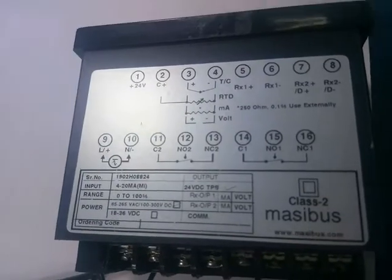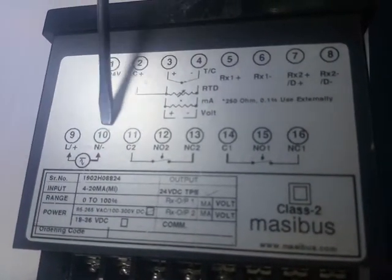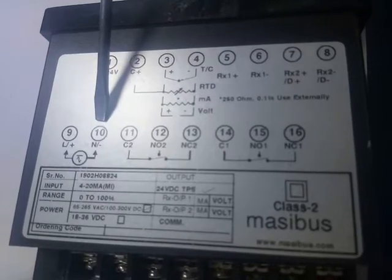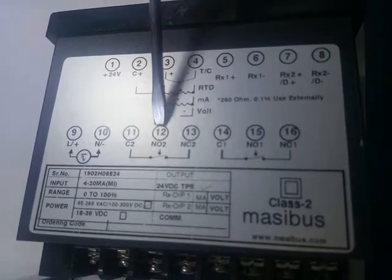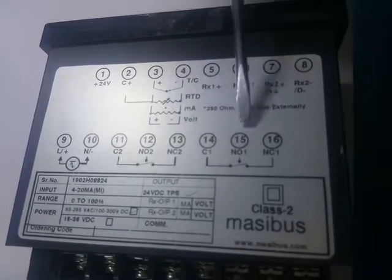Do the connections as per the link sticker provided. Terminal 9 and 10 are line and neutral terminals. Terminals 11, 12, 13 are for relay 2. Terminals 14, 15, 16 are for relay 1.